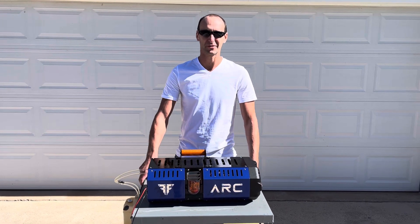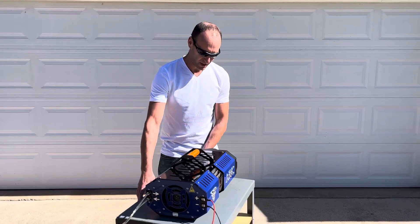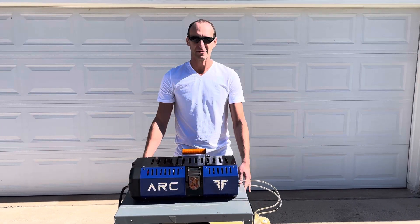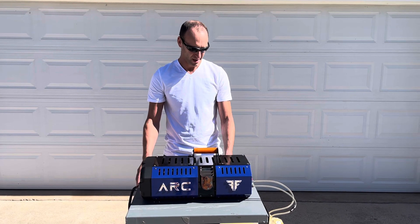Hey guys, this is Alex, CEO of FusionFlight, and today we're going to do a quick test with the ARC micro turbine generator. We're testing out the latest generation, which is generation 5. It comes in two flavors: a high voltage version up to 750 volts, and the low voltage version up to 75 volts.